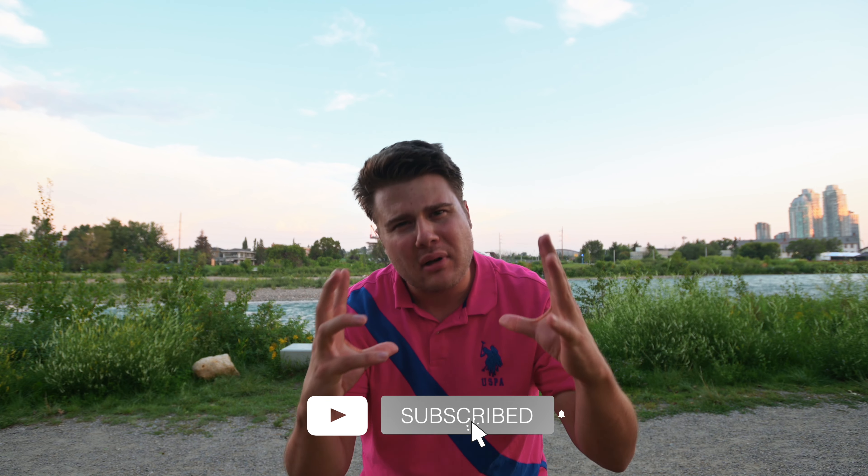Hit that like button, subscribe to the channel, and remember to take beautiful photos every single day — don't do it for the views, do it for yourself. I'm being killed by mosquitoes right now, so we'll see you in the next one.